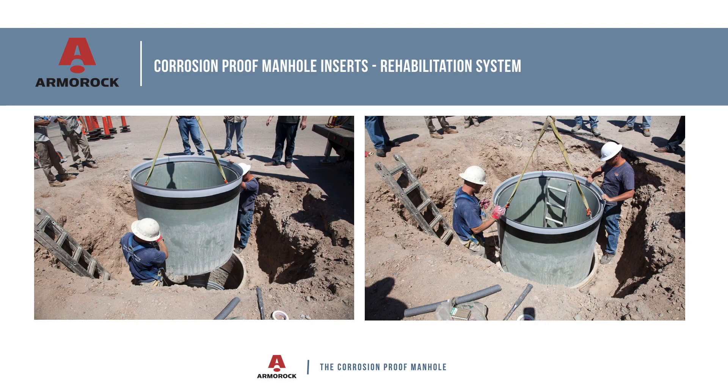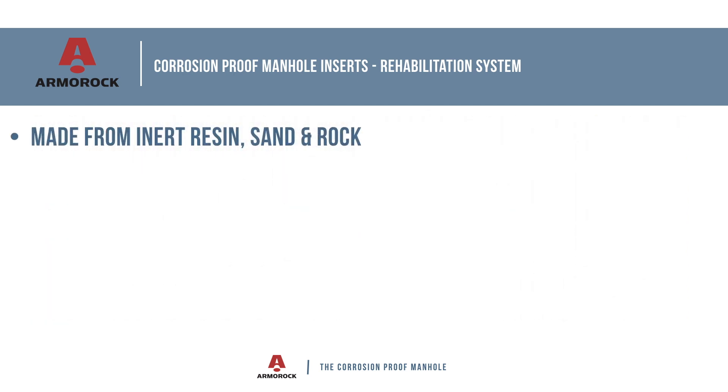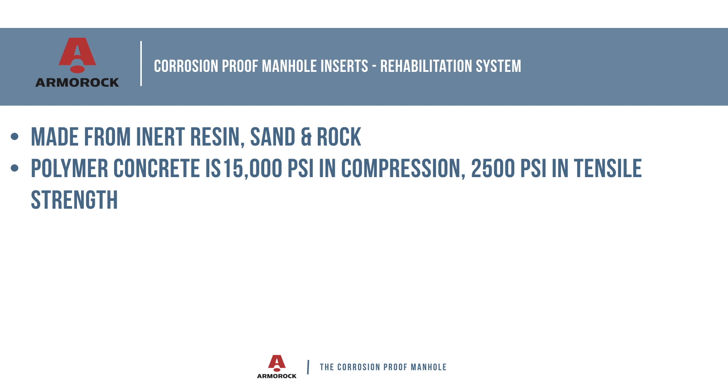Armor Rock is a totally corrosion-proof manhole rehabilitation system that helps you stop the corrosion cycle in sewer manholes. Armor Rock inserts are made from resin, sand, and rock — all of which are impervious to H2S hydrogen sulfide. Our patented innovative design and installation process will save you time and money and add decades to the life of your sewer manholes.